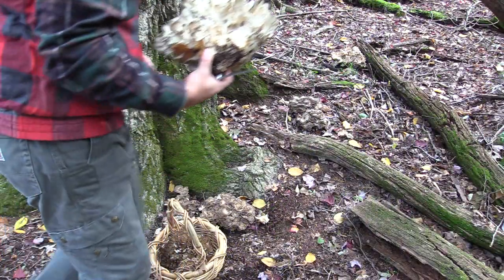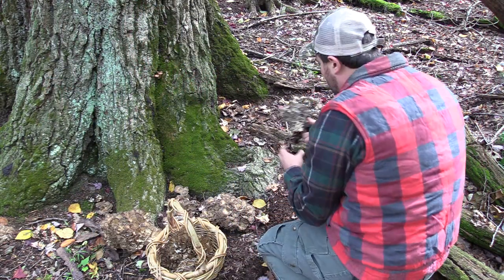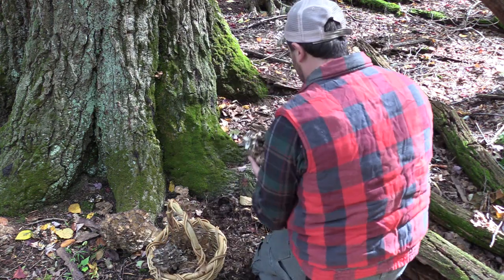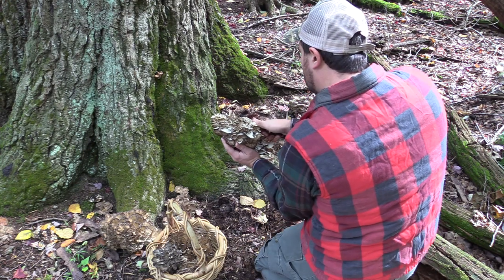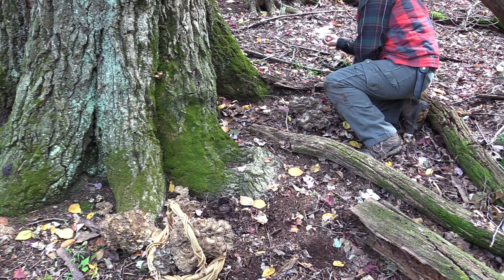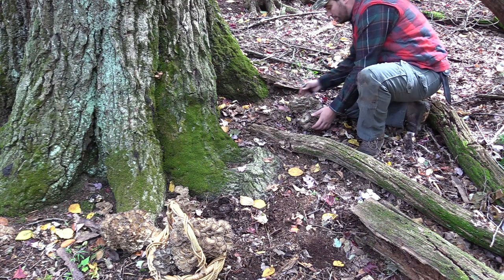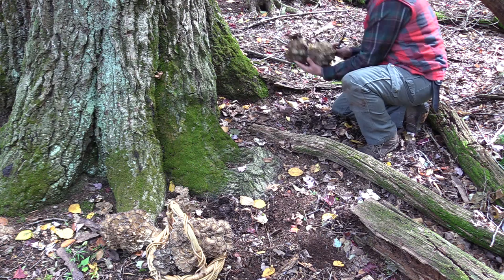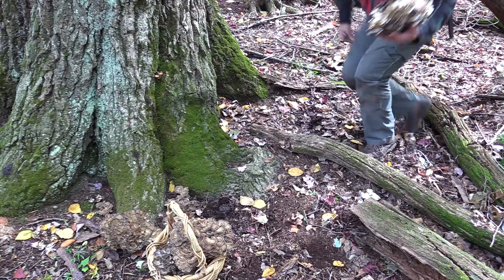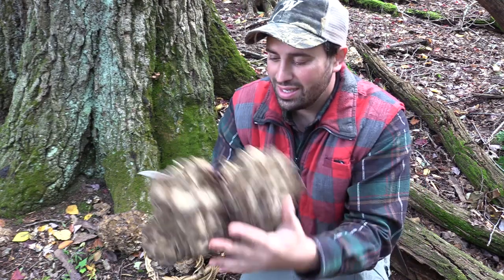They're just popping up everywhere here — more and more constantly. Look how beautiful. These here are chickens of the woods and they're already shot, so we're going to leave them. They'll come out next year. Maybe I'll pick them if I'm here.